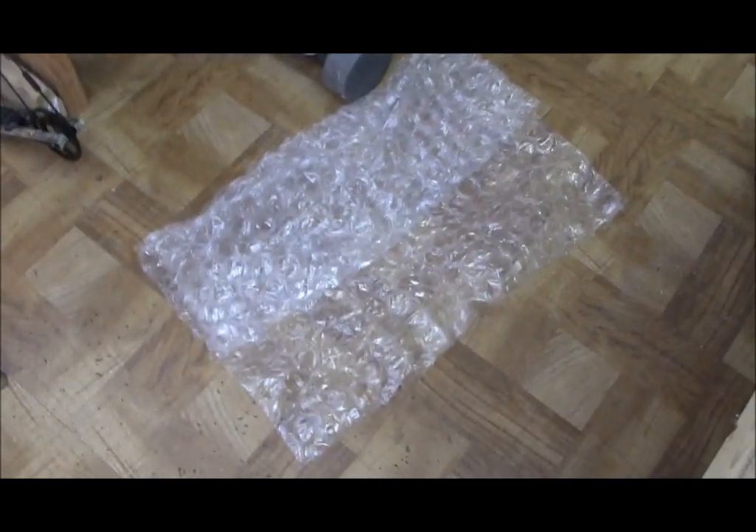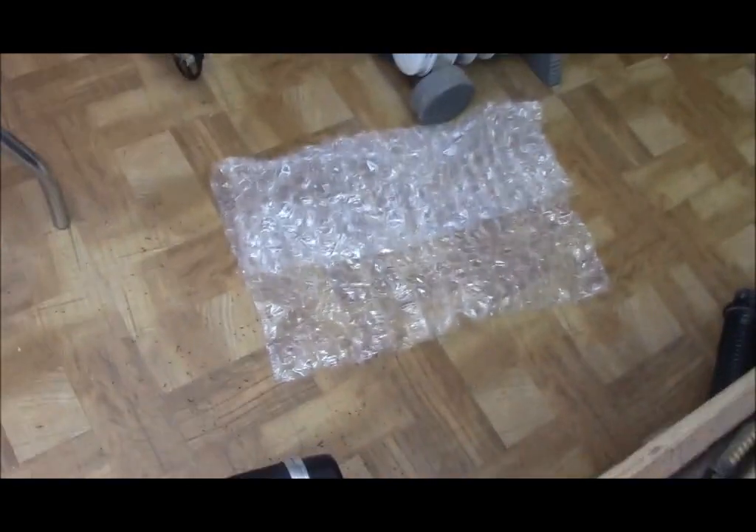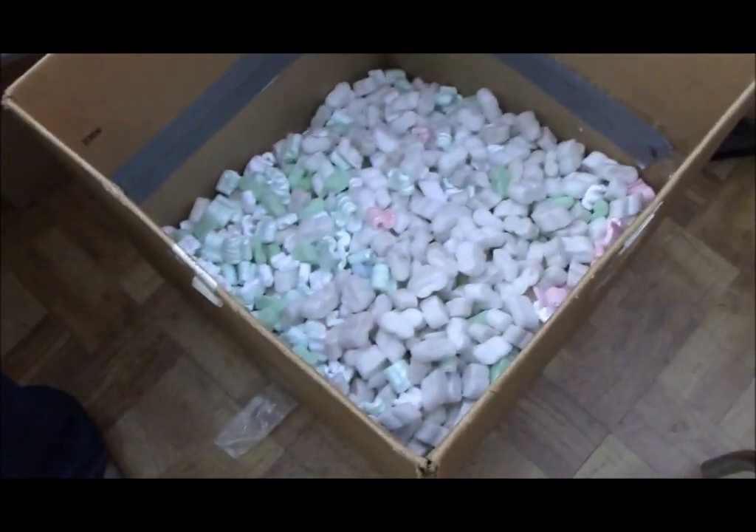You can use bubble wrap for the top or bottom of the case, or for extra padding if you don't have enough peanuts. But peanuts are my preferred packing material. Here's another box we're getting ready to pack, and here's what the owner packed it with. Here's why I don't like airbags: these are too tough — there's nothing I can do about that. This stuff is just not going to insulate as well, it's hard to get a good solid pack, and it's not going to absorb impacts very well. If you send it like this, I'm either going to send it back to you or charge you an extra ten bucks for shipping materials.